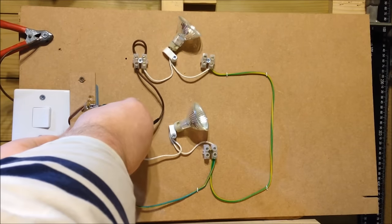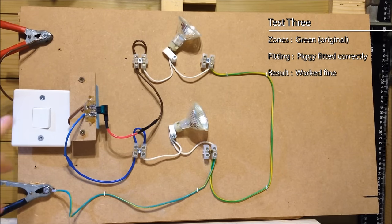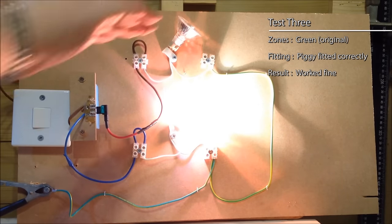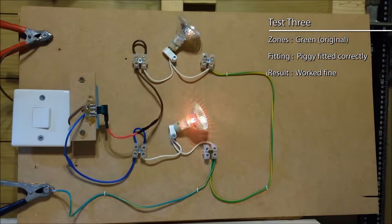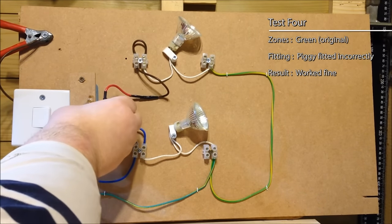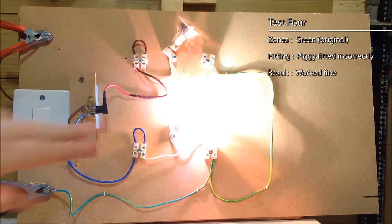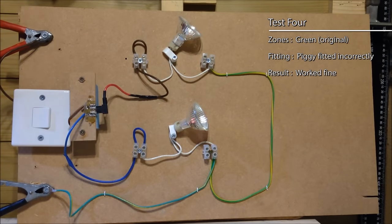Here we have the green fuse only and it's in the correct way round. The original circuit still works. The new circuit doesn't work — it's got no fuse in it. Let's flip the fuse holder the wrong way round, still only on the one original green fuse. The original circuit still works and the new circuit doesn't work — it's got no fuse.